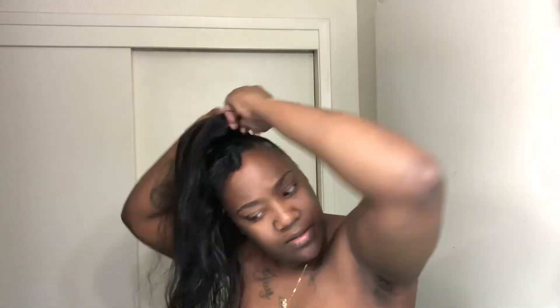Y'all, please excuse my underarms — no, like for real, let me explain. Listen, it's been a long, long, long year for me, okay? I took care of it after this video, but I just needed to get this done. Don't come for me.